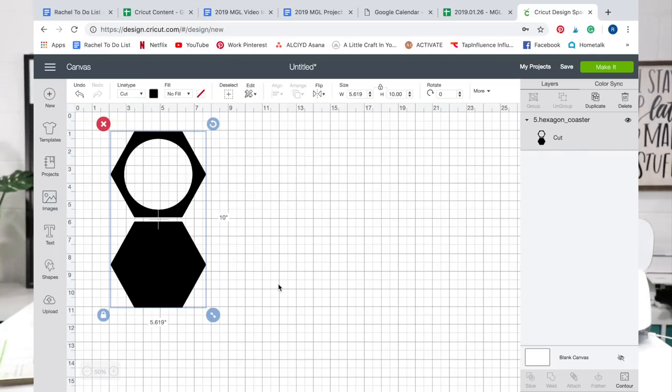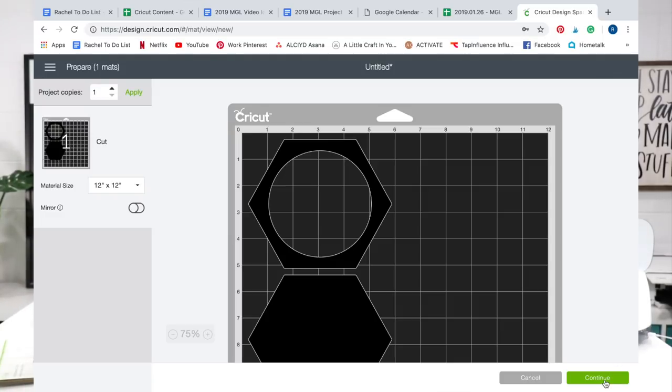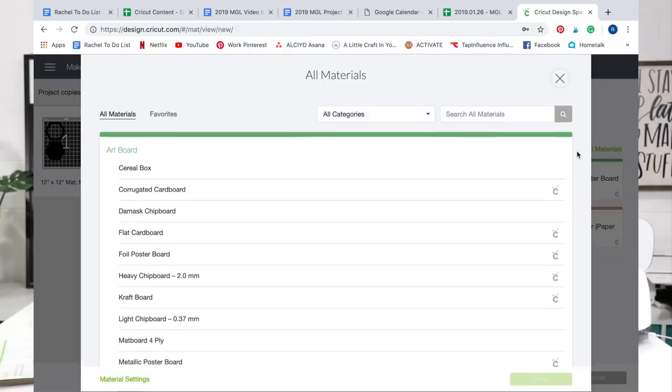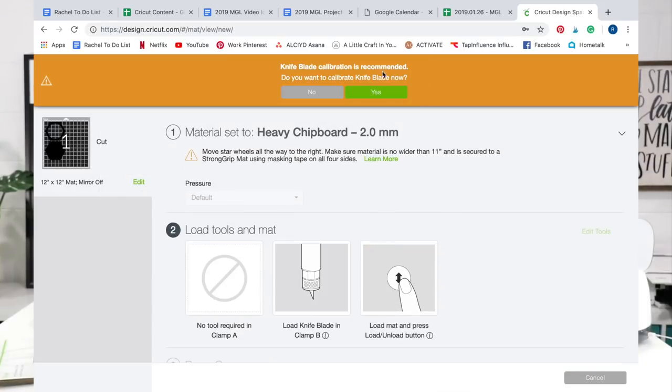This is our hexagon coaster. We are going to cut this at 5.6 by 10 inches and it's ready to go. So we're just going to click make it, press continue, and connect via Bluetooth. Once we have connected to our machine we are going to set the material. Click browse all materials, just type in 'heavy,' and you will find heavy chipboard. This is heavy chipboard 2.0 mm. Select that and press done, and it will offer for you to calibrate your knife blade. I like to do this when I first receive a new blade, but we've already gone through that process and it cuts great with our machine.